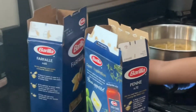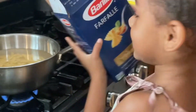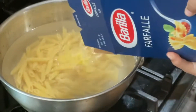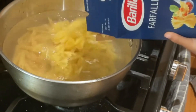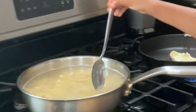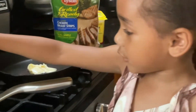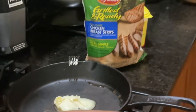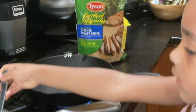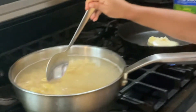A couple of this? Mm-hmm. Oh, that's a lot. Hi guys! It's going to boil for 10 minutes, and then that butter is going to melt. It's melting already, and then we need to put the chicken, and we put some pasta, and then we put some — just pour it, pour it.